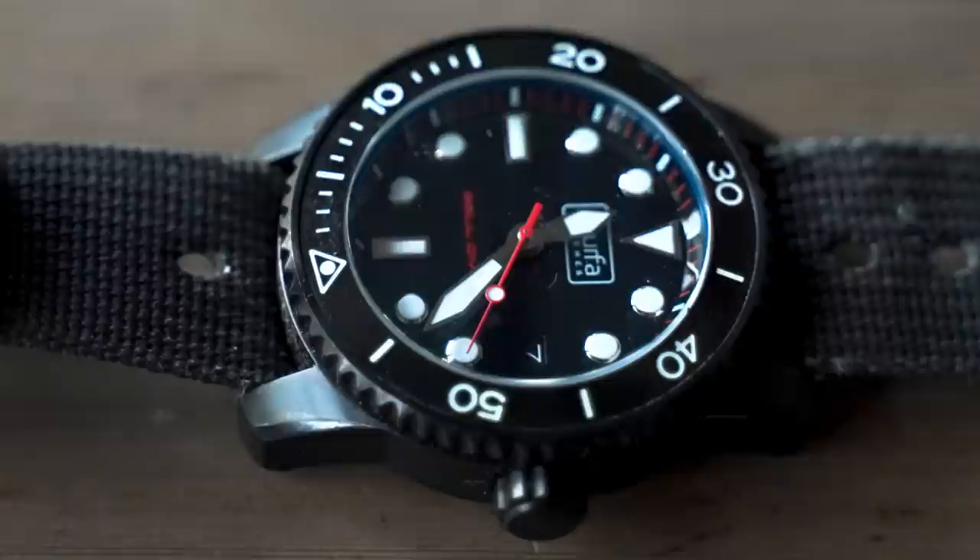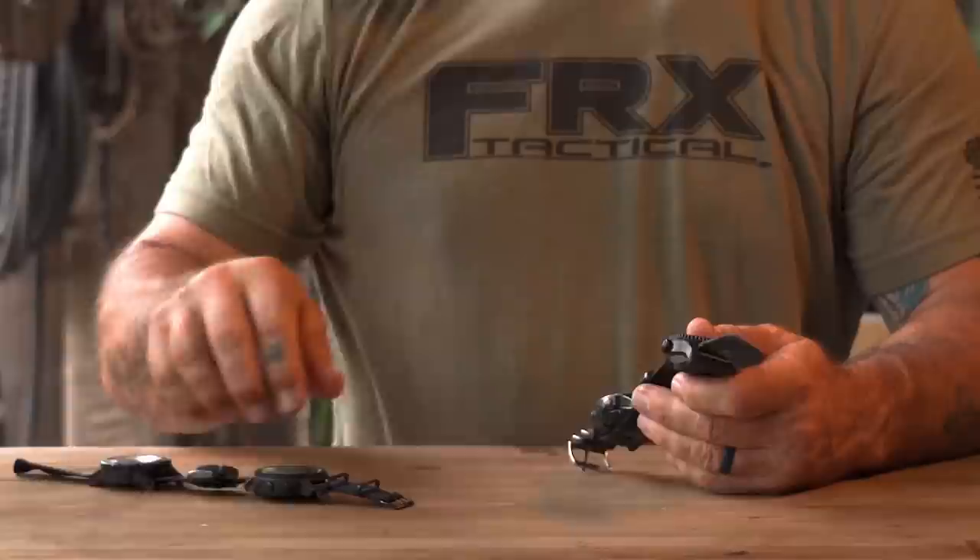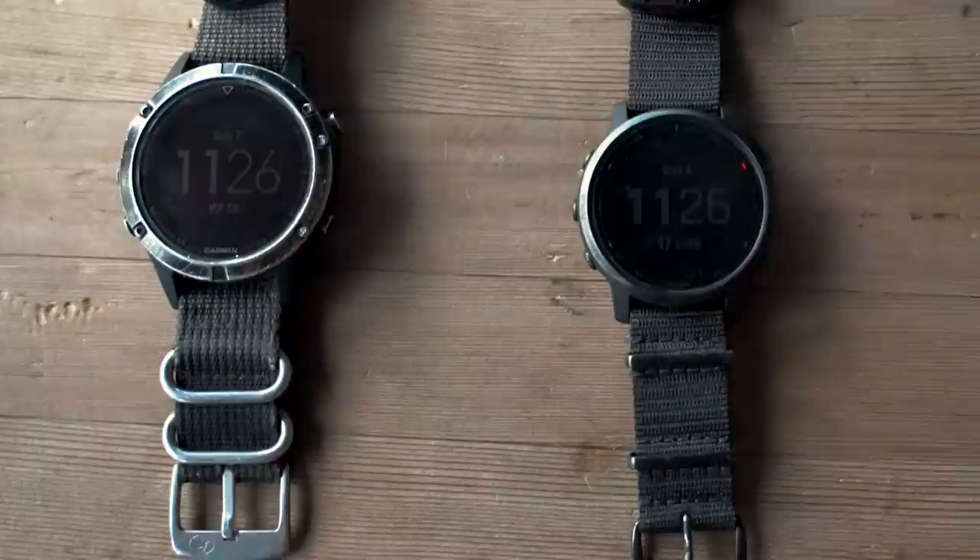This would be a lot less expensive to replace than the Resco. This is a Scurfa Diver Bell. Scurfa is a decent watch company founded by a guy who does saturation diving. For a $300–400 watch, I can break this, lose it, get it stolen — whatever — and just go get another one. This one would be a lot more pain in the ass to replace, and a little more expensive.